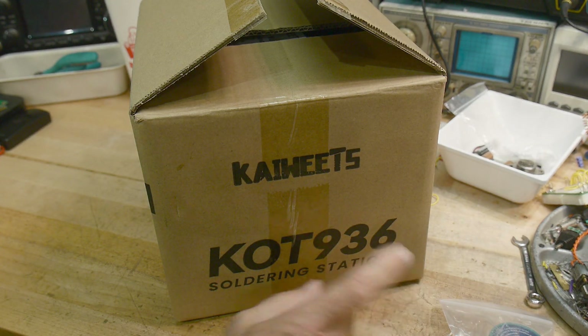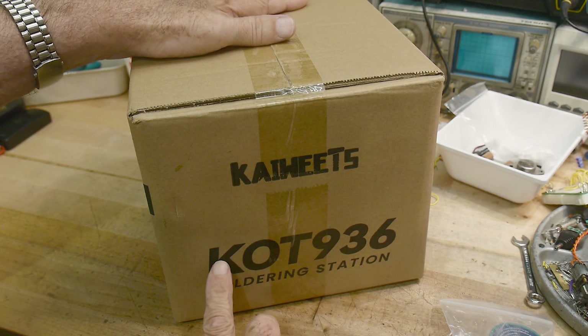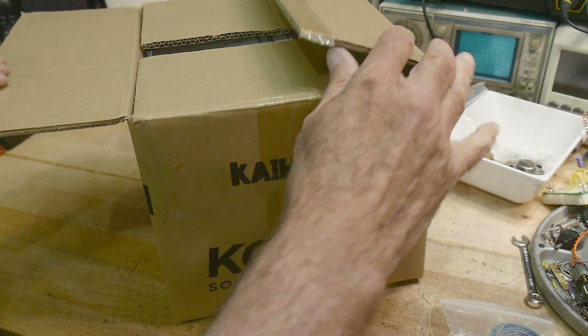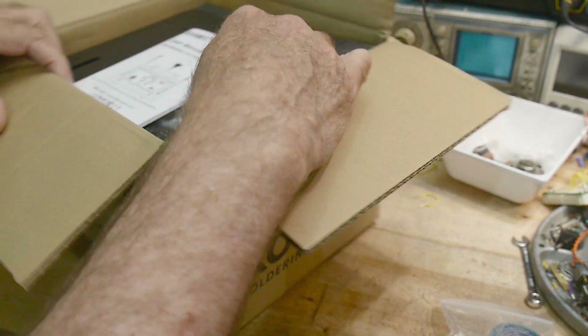What's on the bench today? Kai Wheats sent in a product to be reviewed. This is a KOT936, so it's a soldering station. I haven't reviewed a soldering iron before on my channel. I'm pretty particular about soldering irons, so we'll see how this goes.